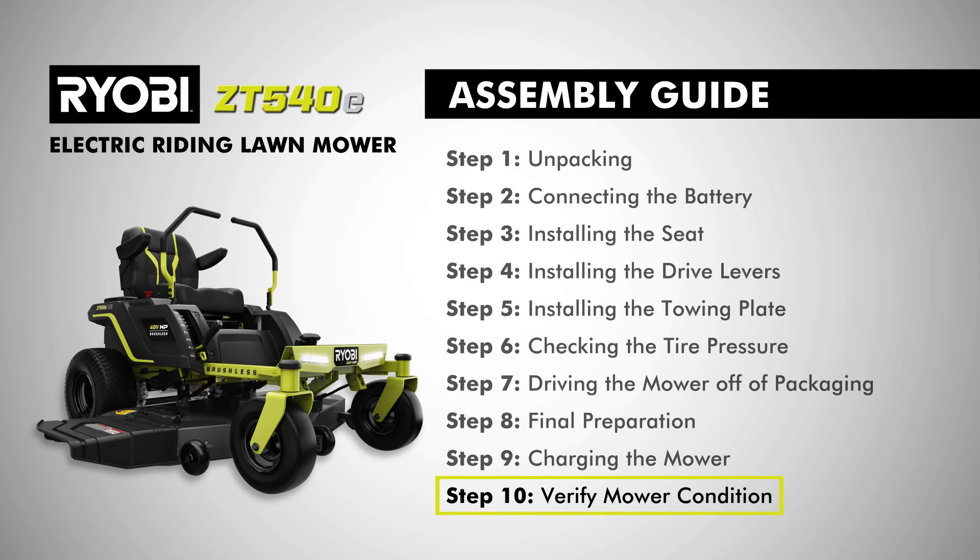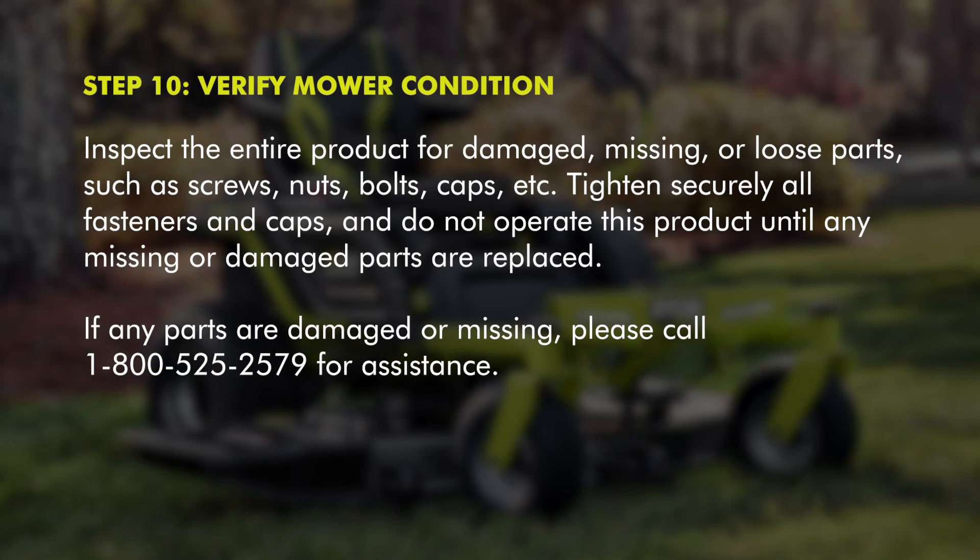Step ten, verify mower condition. Inspect the entire product for damaged, missing, or loose parts such as screws, nuts, bolts, caps, etc. Tighten securely all fasteners and caps, and do not operate this product until any missing or damaged parts are replaced. If any parts are damaged or missing, please call 1-800-525-2579 for assistance.